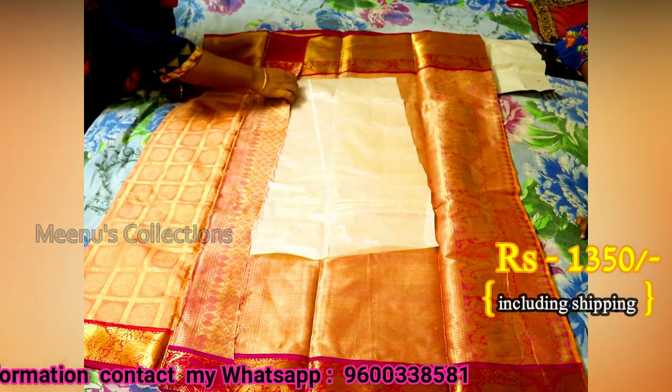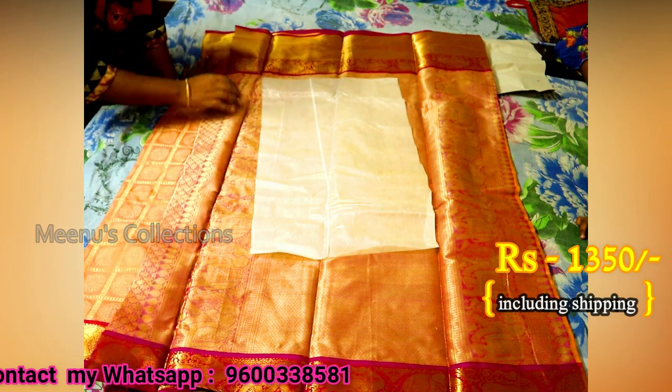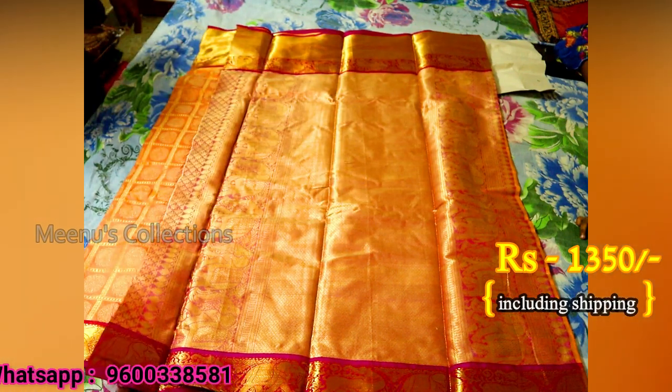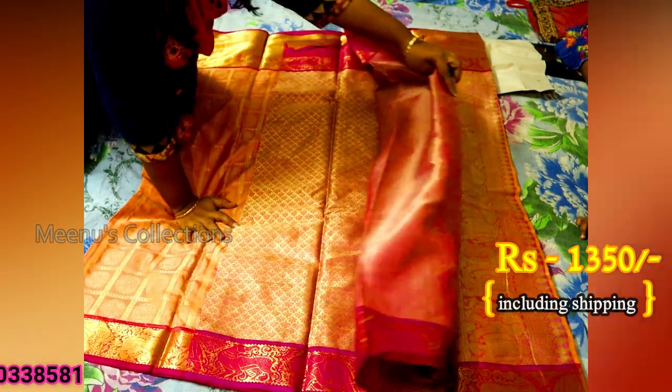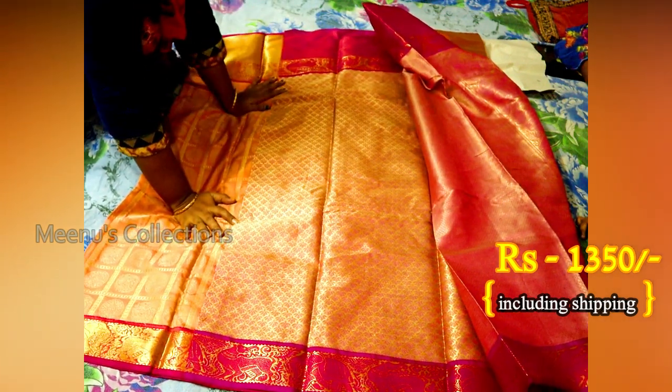It's very soft and light white, so you can see it's full of jerry weaving. Now you can see the blouse piece.